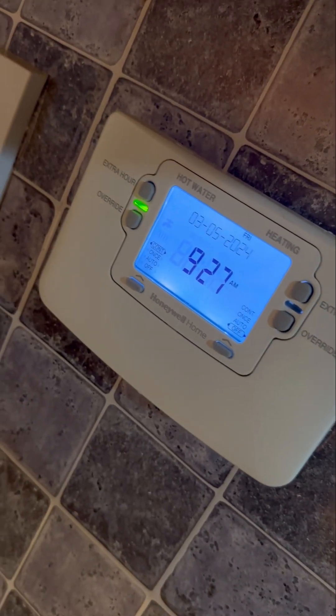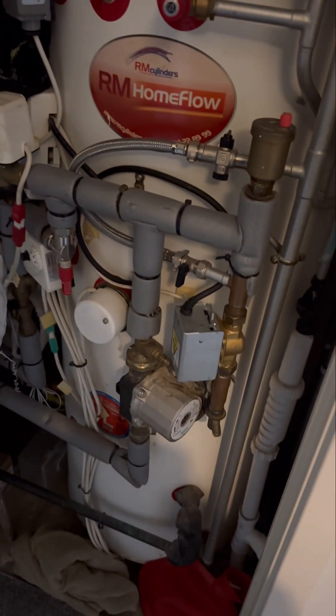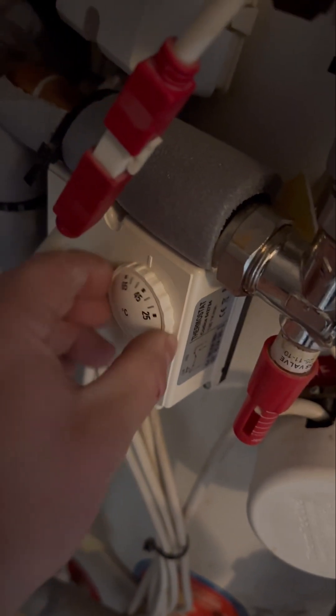Turned up to this customer who said they had no hot water. It's on at the programmer, so have a look in the airing cupboard. Looks like an S-plan system.